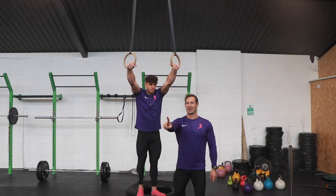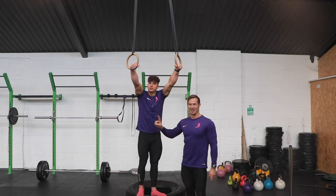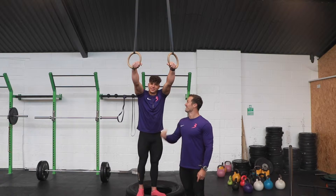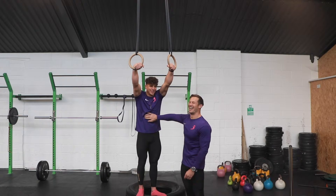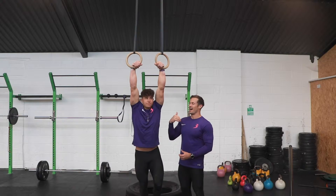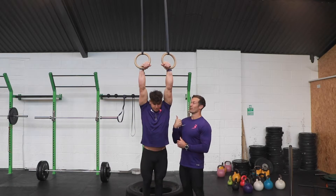If you can't do false grip, don't do false grip chin-ups or muscle-ups. Learn that first, okay? For the false grip chins, you need to be a champ because they're well hard and really horrible.